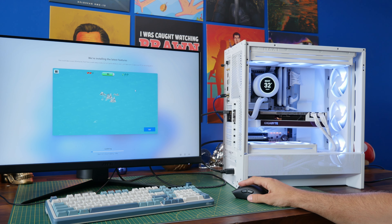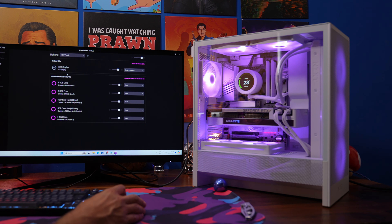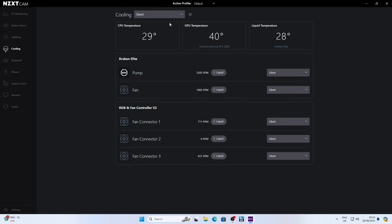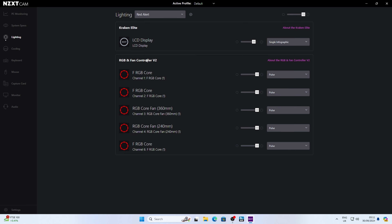Assuming you've connected everything properly, when you turn your PC on the fans should light up white and the display should show the liquid temperature and the NZXT logo. Make sure USB is connected and SATA power — if these things aren't happening, download NZXT's CAM software. CAM gives you control over the display, RGB lighting, fan speed, and more. In the cooling section you can choose from various modes including silent and performance, and you can control the fans individually or as a whole group, assuming they're all connected to the fan controller and pump as I've shown.